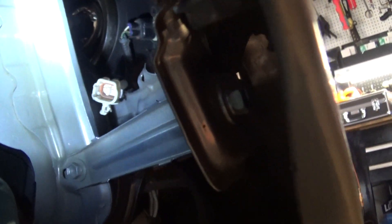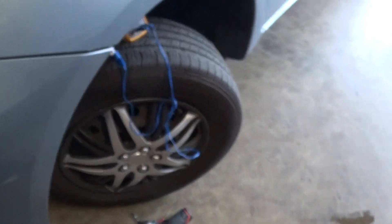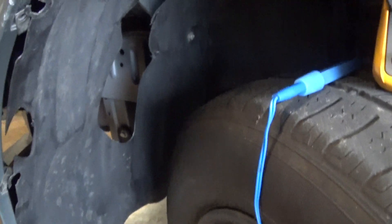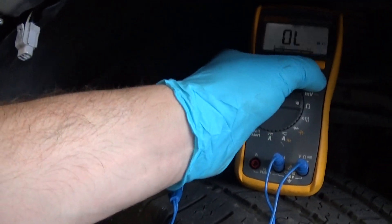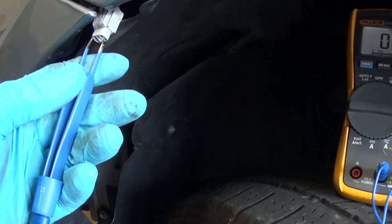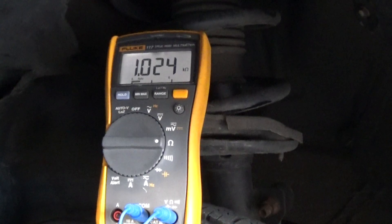Here's the harness from the ABS module. I did the same thing on the left side — I just want to compare the resistance from left to right. I know my left side is good. I unplugged the sensor from the front left and we're measuring around 1 kilo-ohm resistance on the good one. Now let's go back to the right side.